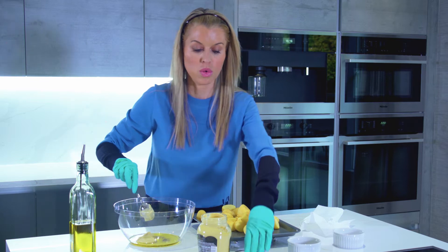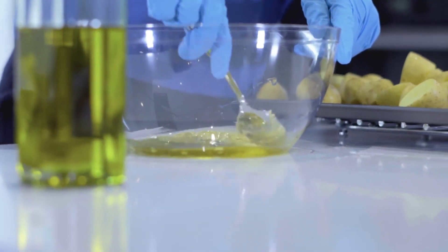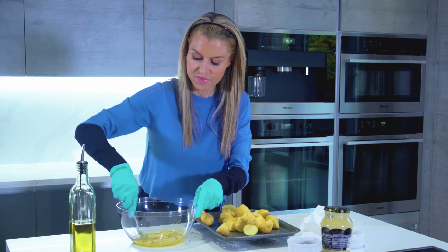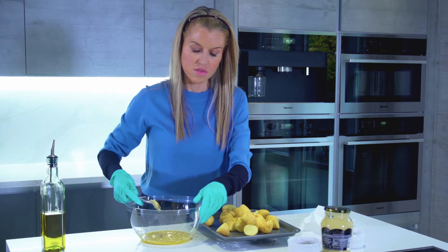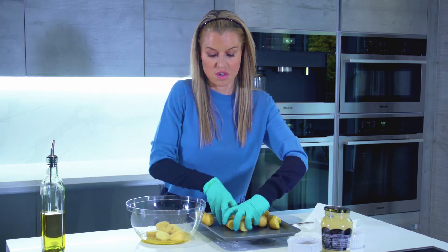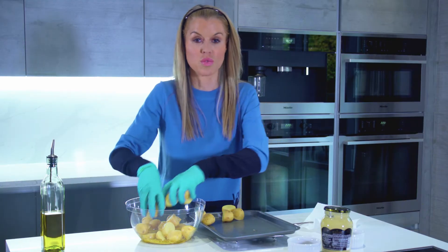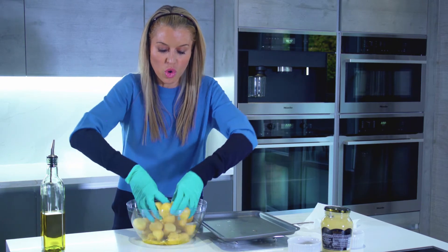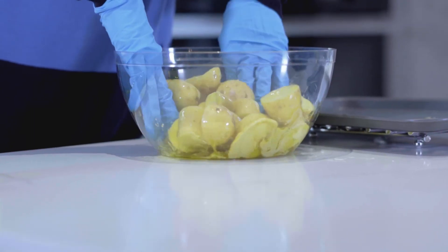Put that straight in the bowl and then mix all this together to create this most delicious dressing for our new potatoes. So now I've got my new potatoes sliced here ready. These are going to go straight into the dressing — hence why the gloves are on. Then I'm just going to toss all the potatoes in this flavoursome dressing until they're all coated.